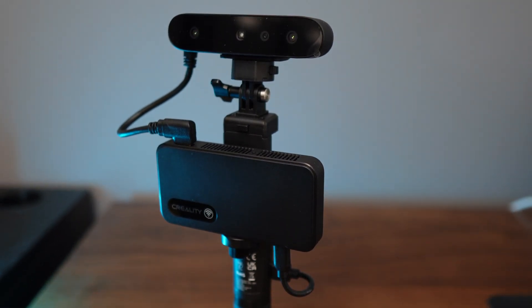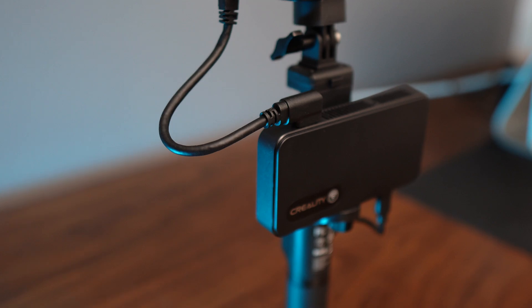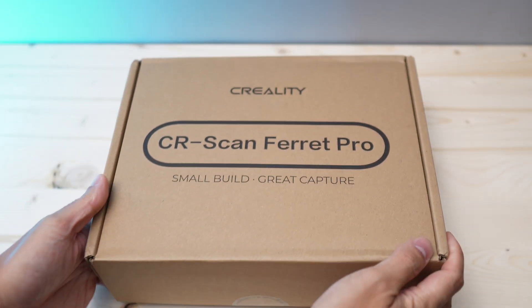Hi guys, welcome back to Luki's 3D Studio. In this video, I'm going to show you how to scan multiple objects for 3D printing using the Creality Ferret Pro 3D scanner. So let's get right into it.